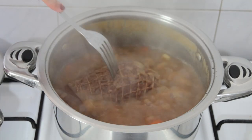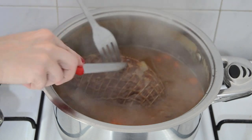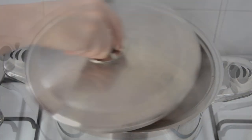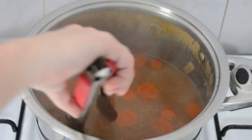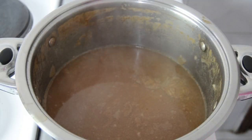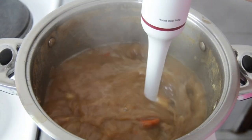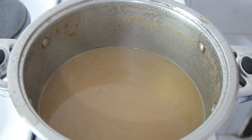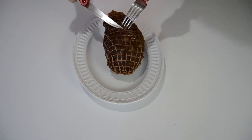I'm going to check on the beef to make sure it cooked all the way through, then remove it from the pan and let it rest before cutting. I'm removing the cinnamon stick and the bay leaves from the water, then I'm blending the leftover ingredients in the water to make the gravy. After the roast has rested for a while I'm going to cut it into slices and serve.